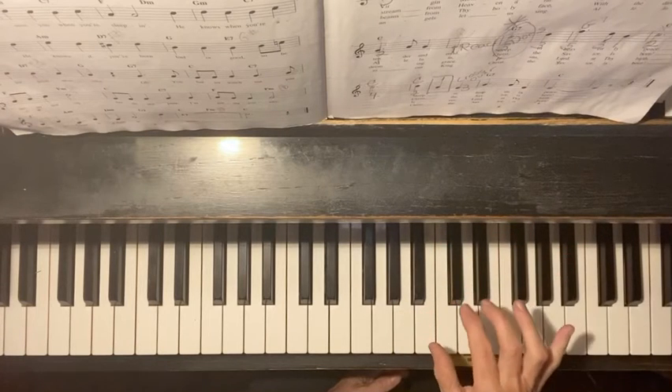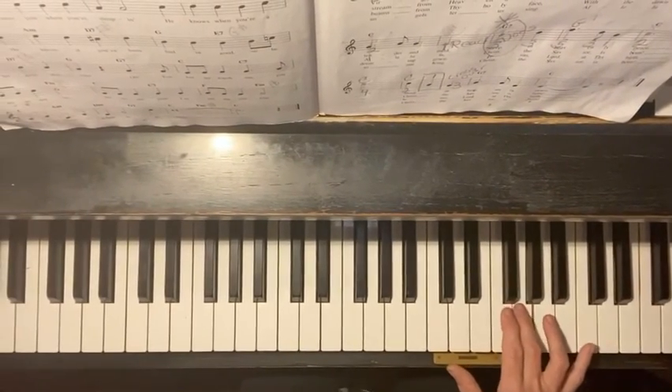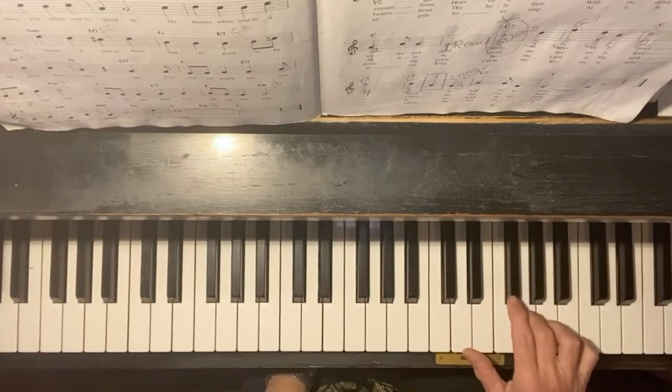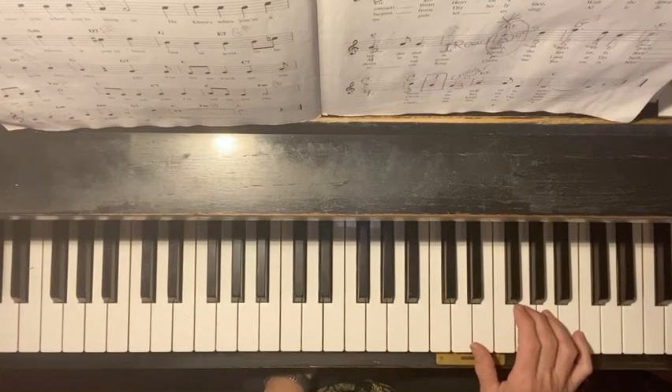So you have to find your giraffe: C, D, E, giraffe — and you're going to start with G. Start with your number three, four, three, and that's going to repeat.